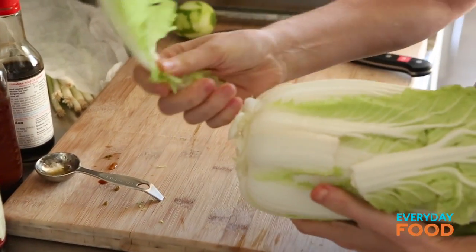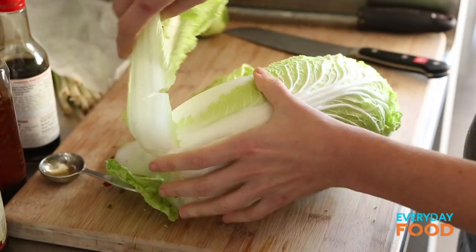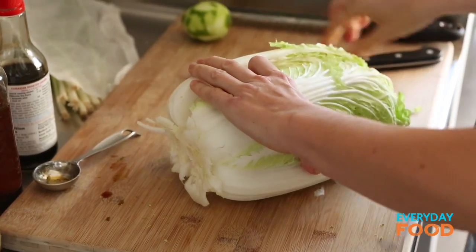Cut up some cabbage. You need Napa cabbage and red cabbage for this — a half head of each. Remove any damaged outside leaves and then cut your cabbage in half.